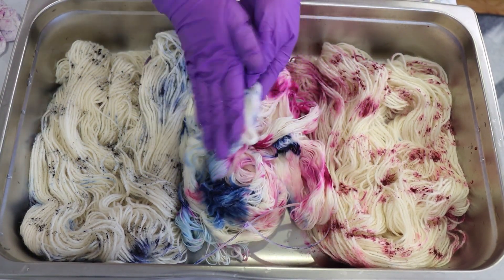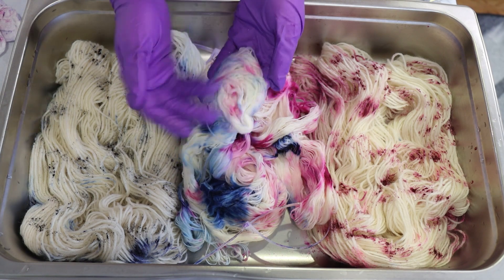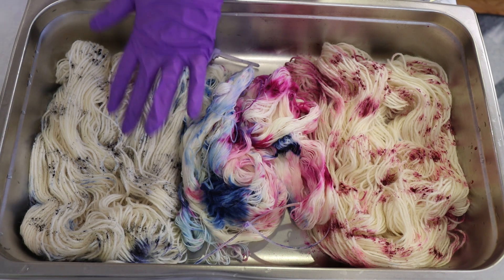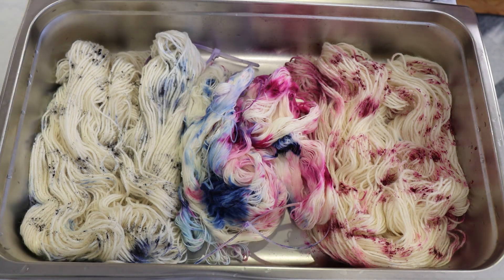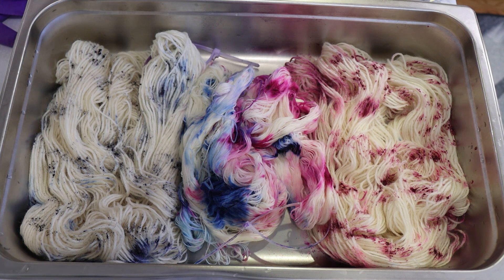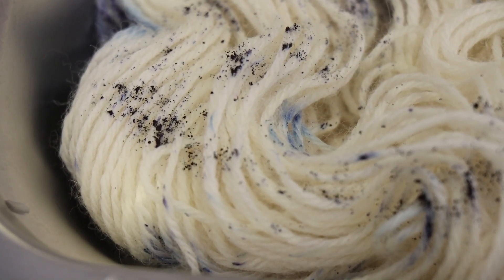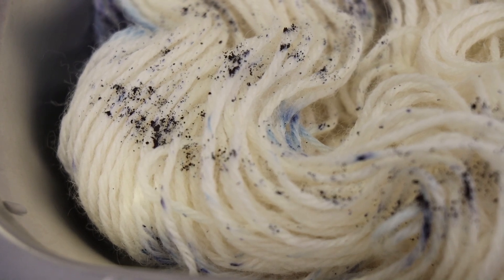Now I'm going to let the yarn sit for at least 10 minutes because I want to give these dye powders a chance to sink into the yarn a little bit. You'll probably notice that the pinks have started to spread out a little bit from where I originally placed them, but some of these blues that I added more recently are still sitting on top of the fiber and have not yet sunk in.